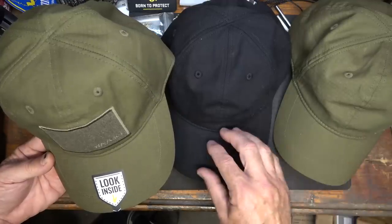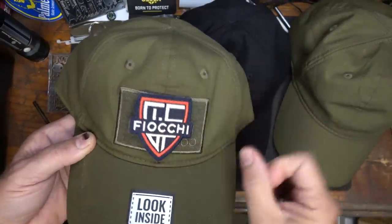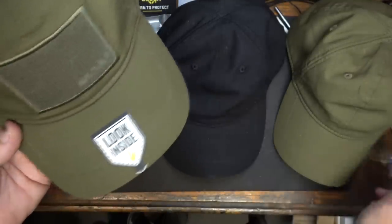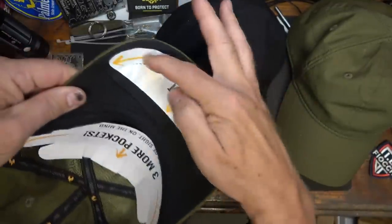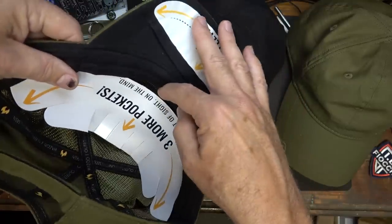They make this not only in OD, but also in black, camo, and coyote color. You can put whatever kind of patch you want on here. When you get the ball cap, it'll say 'look inside' and point out the different places — your sleeves on either side, your pocket, and then 'out of sight, on the mind.'